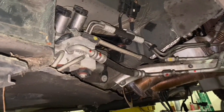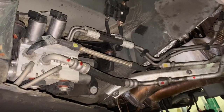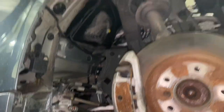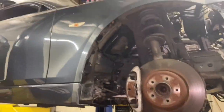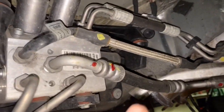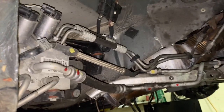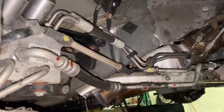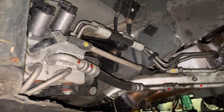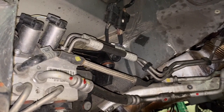Hey, welcome back guys, this is Beamer Merchant doing another do-it-yourself video. What you are looking at is the active steering pump located behind the wheel well on the passenger side. I'll be showing you where all these high-pressure lines are, how they're going throughout the car, and where they are connecting. At the end of this video, we hope that you are able to troubleshoot the active steering a little bit better.